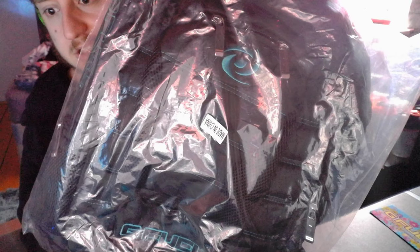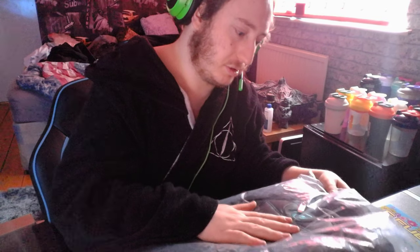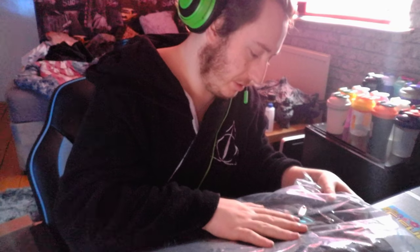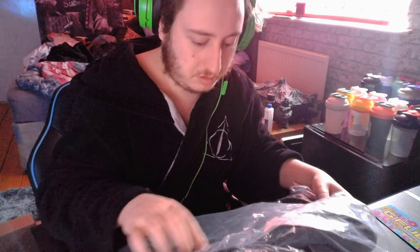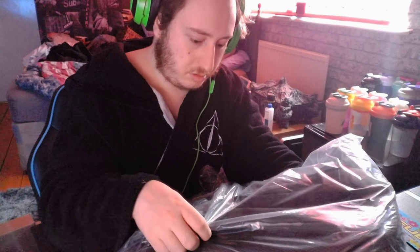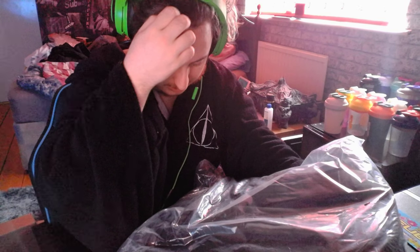Oh, it says made in China — coronavirus alert, I'm kidding, don't worry, it'll be fine. These have probably been sat in a warehouse before then. But from what I can tell through the packaging, this is one decent bag — one nice quality. Oh wow!